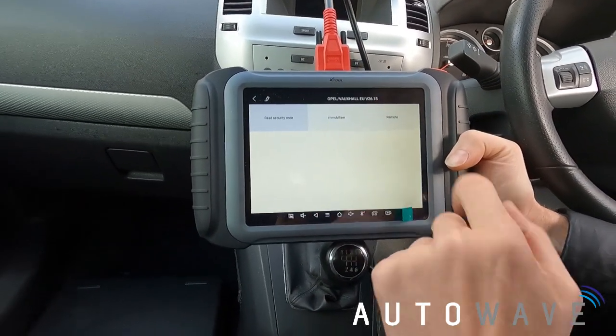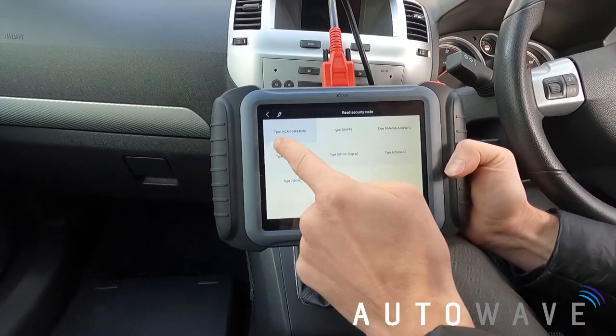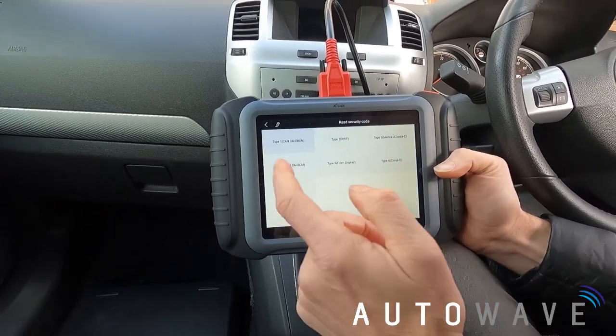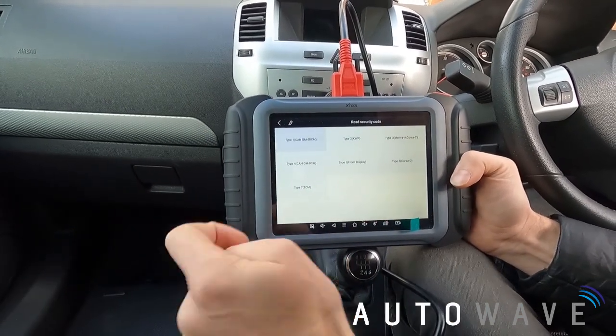To get my PIN code I'll go to Re-Security Code. It's giving me seven options. I'm not sure which to pick, so I'll try them one by one and see what happens.